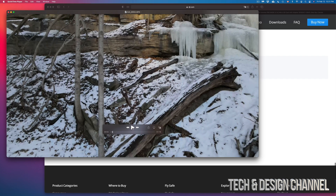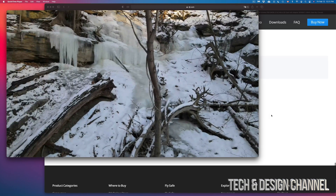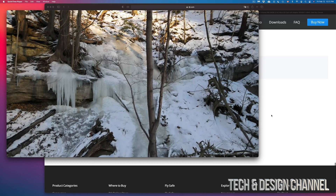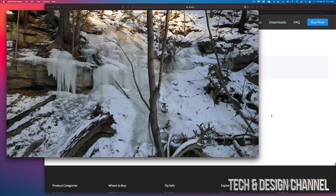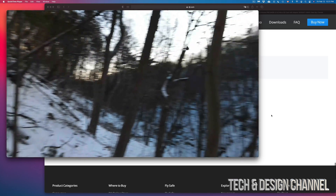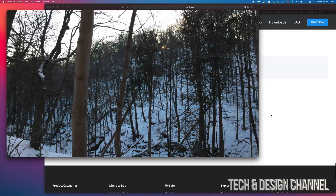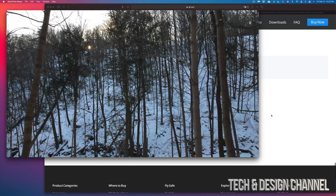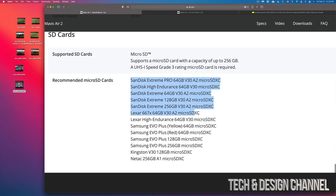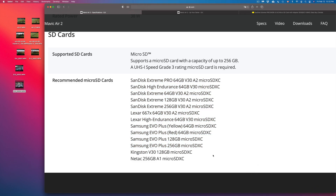That vibration is something you wouldn't get from a card with 100 MB/s write speed. Let me play the recent footage — you can see there's no shakiness or vibration at all. When you have the correct card, moving the camera around is just fine with no vibration. For recommendations, the best place to look is DJI.com — they have all the recommendations listed. If you have any comments or questions, write them below, and don't forget to subscribe and rate.